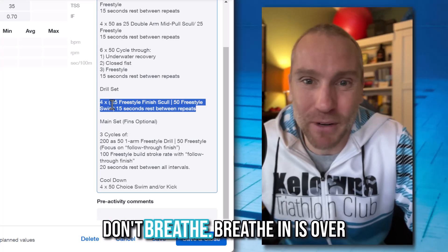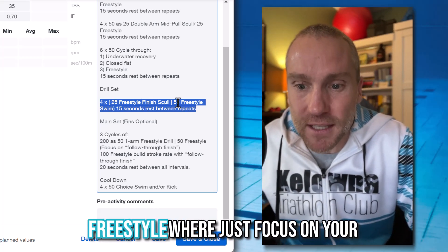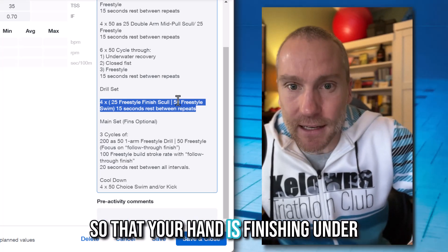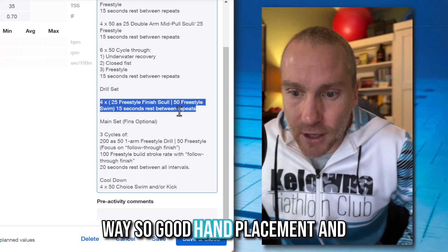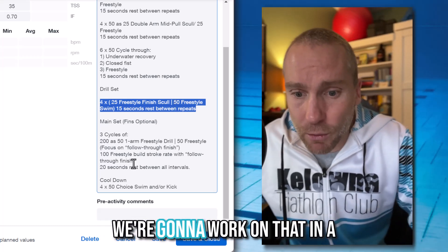Just 25s — don't over-breathe it. Then you'll turn that into 50 freestyle where you focus on your hand placement. Make sure those fingertips are coming to midline so that your hand is finishing under the hip as it rotates away. Good hand placement, and make sure you are finishing — hopefully without that stall, but we're going to work on that.